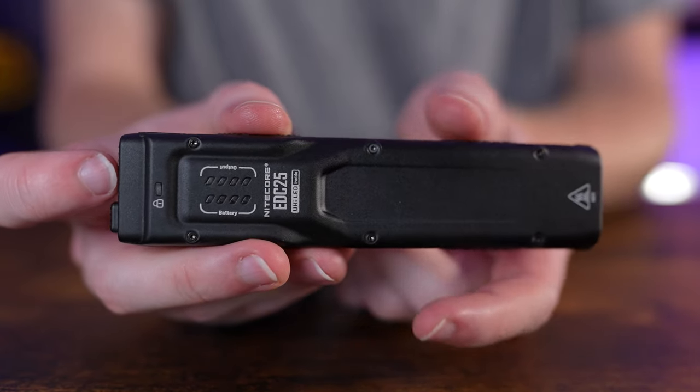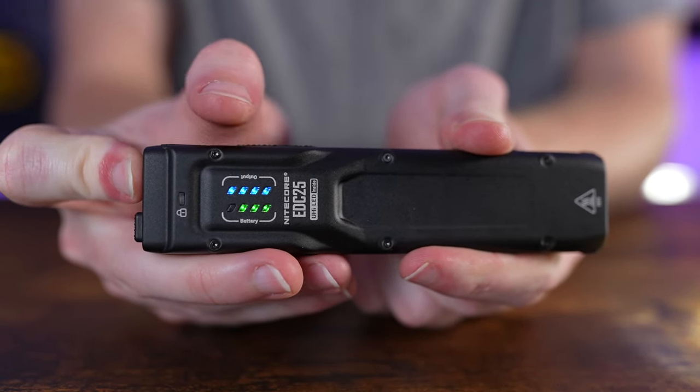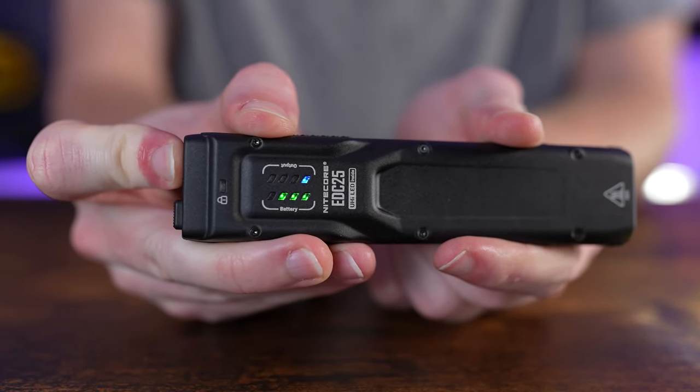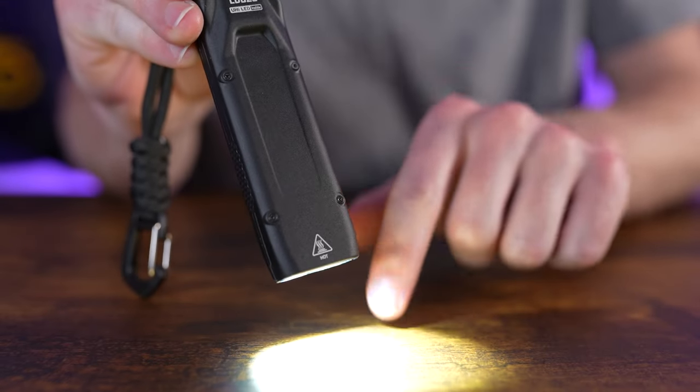A special note about turbo on the EDC25: when activated, the blue indicator array counts down the remaining turbo time, going from three down to zero, then the light shuts off automatically and steps back down to the high output.